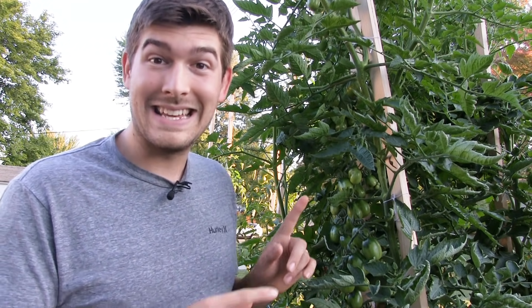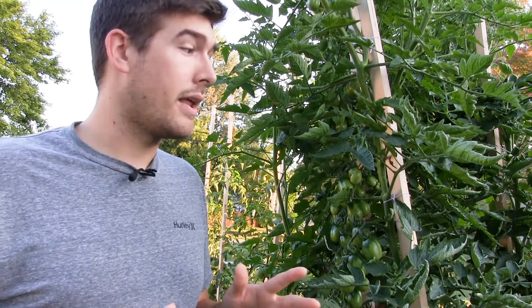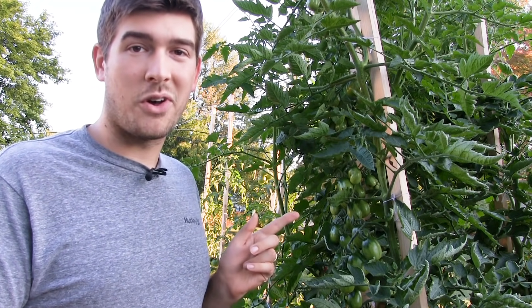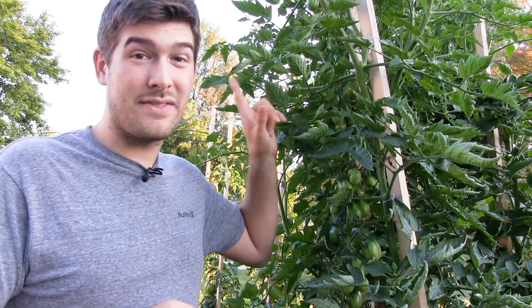The first thing with growing a 10-foot tall tomato plant is staking. Staking has everything to do with it, because without support you'll probably only have a three-foot tall tomato plant. Tomato plants are a vine, but a very weak one — they can only support themselves about two feet tall before falling over. We've attached ours to an eight-foot tall furring strip.